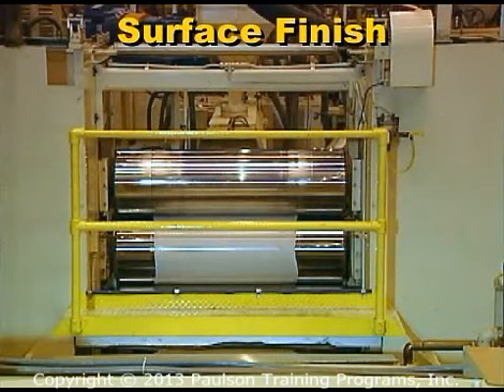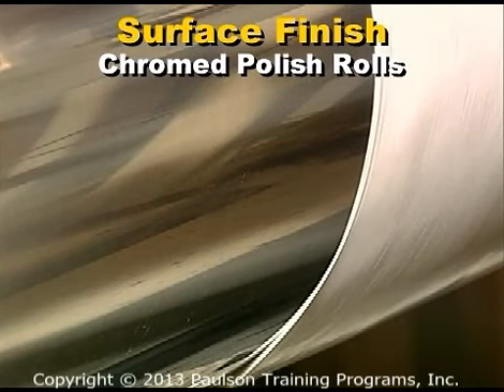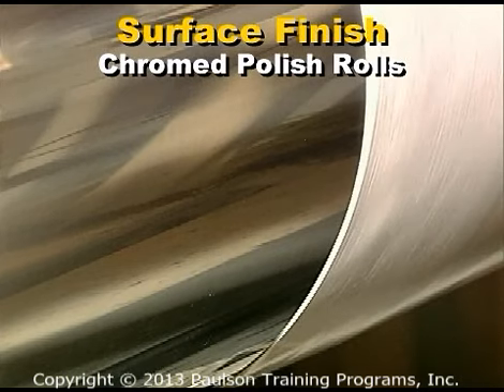The surface finish of the rolls determines the surface finish of the sheet. There is a wide variety of roll finishes available. Smooth rolls, often called polish rolls, are chrome-plated and have a mirror finish. They produce smooth glossy sheet.